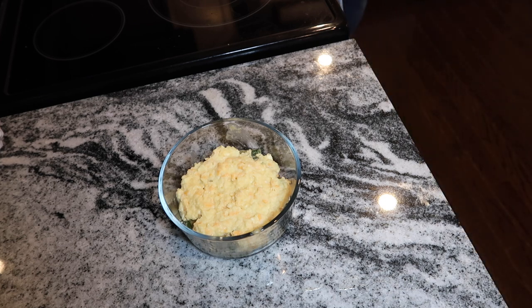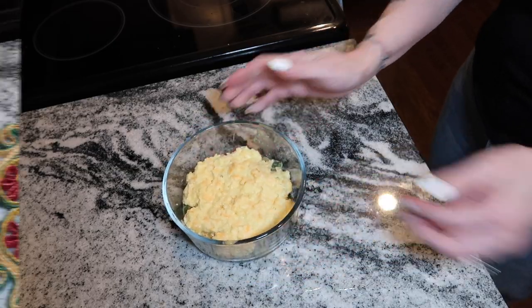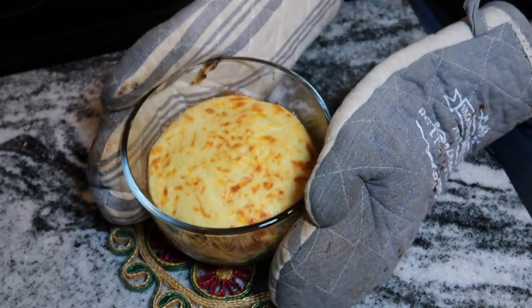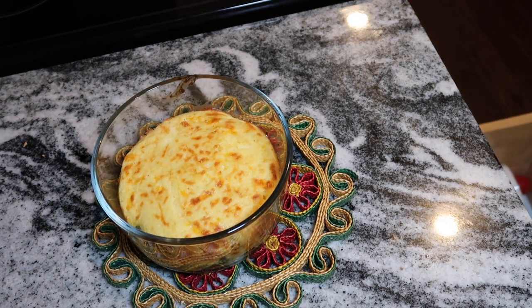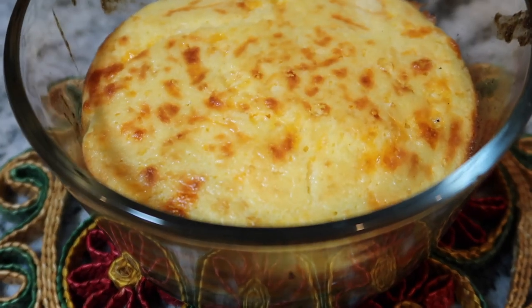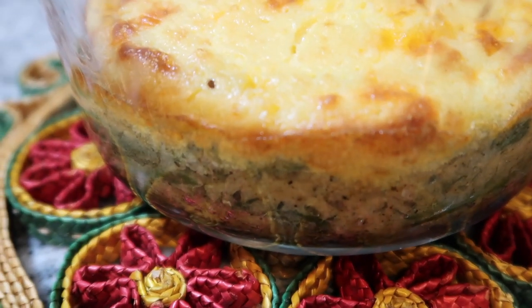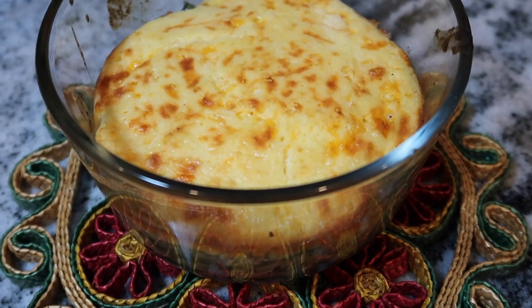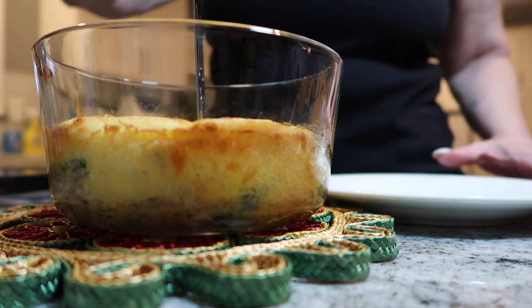After spreading the topping evenly to cover any empty spaces — being careful not to push it into the mixture — we pop it in the oven for about 20 minutes. It came out nice and golden brown on top and smelled exactly like regular chicken pot pie. I made two servings, had half that night, and saved the other half for work the next day. It warms up really well in the microwave.